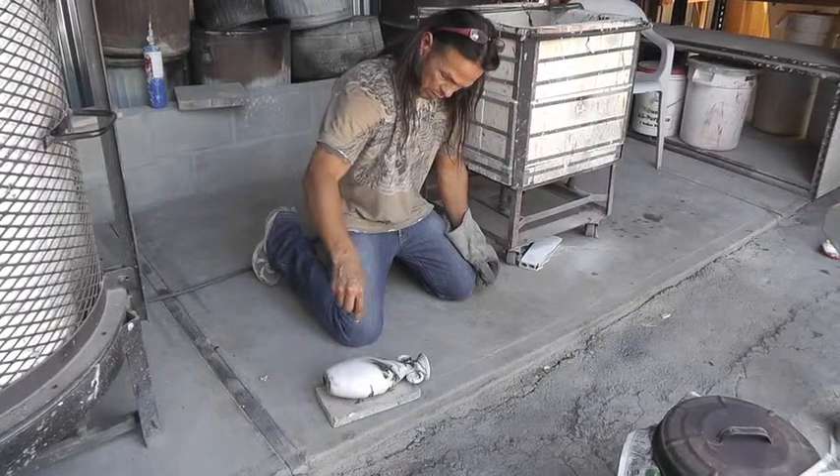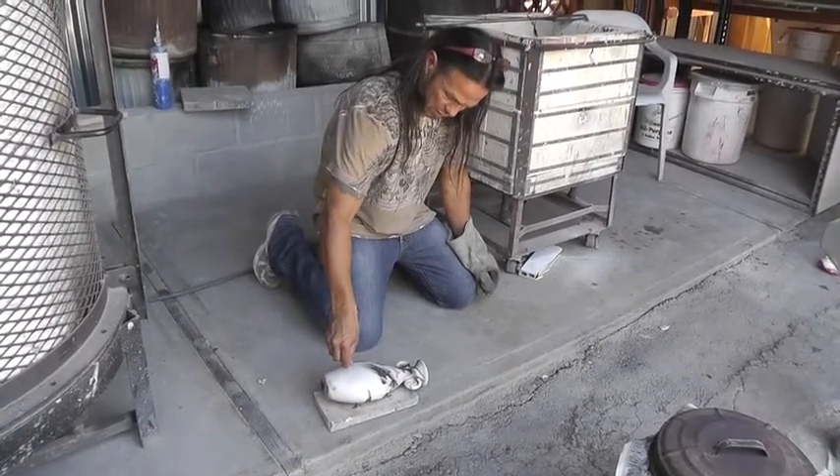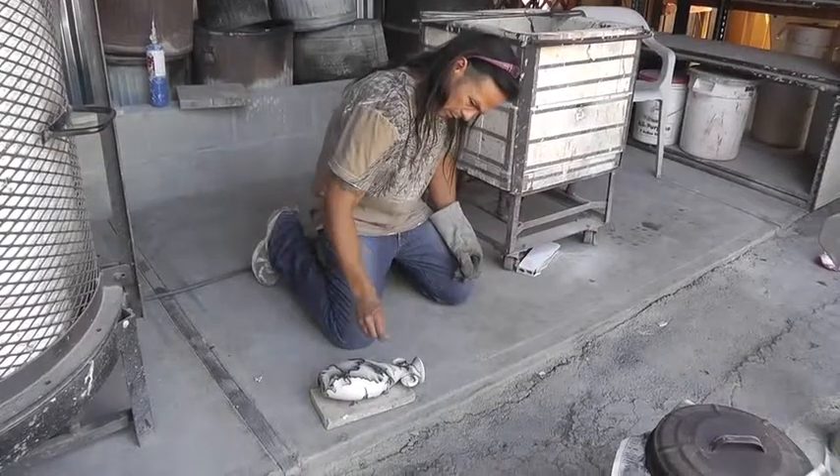So Paul has put terra sigillata on the outside — this one does have terra sigillata. It's a white clay with terra sigillata, so without that, like the smoke and the deep blacks that it picks up, it just won't get it.